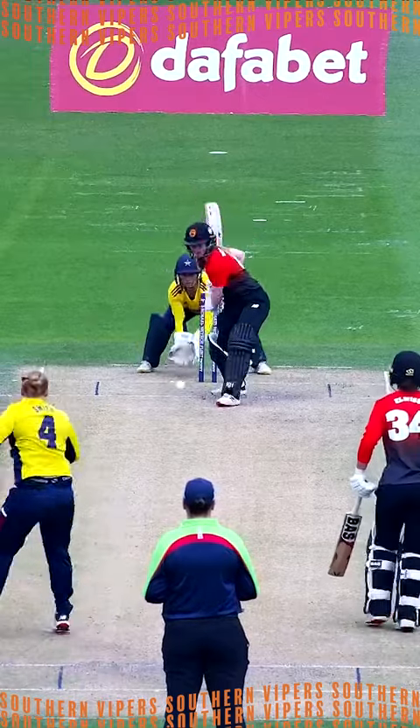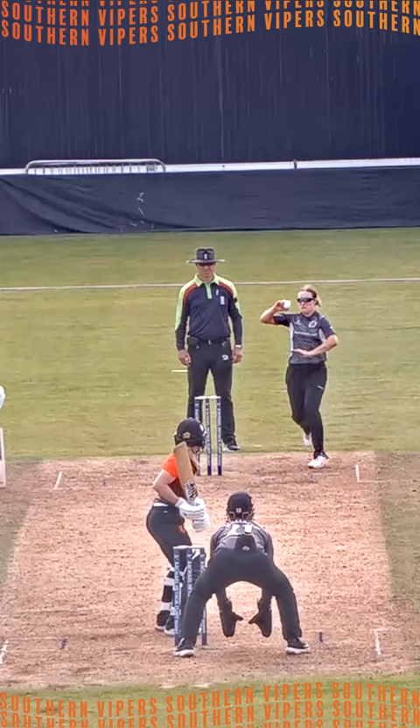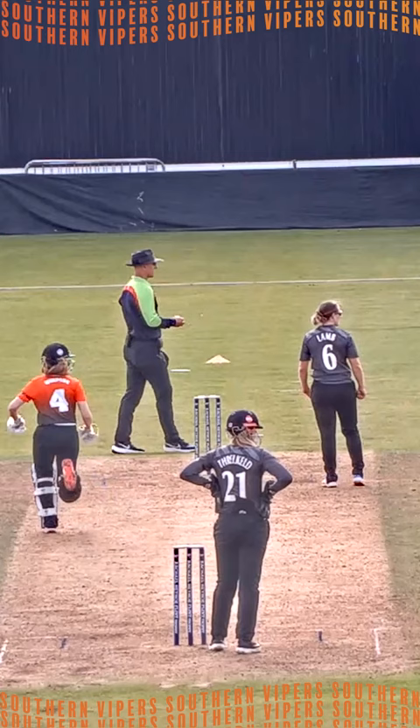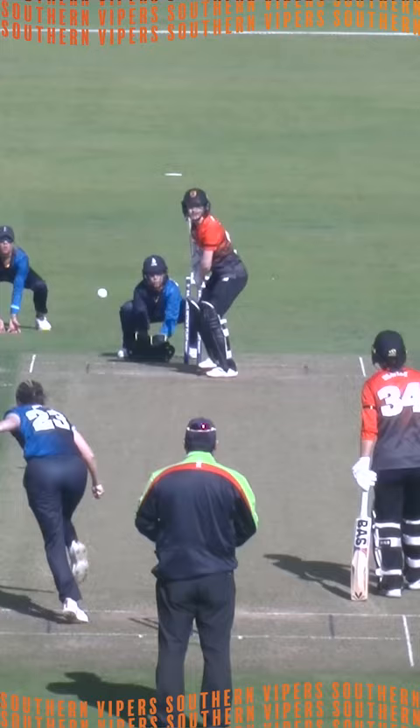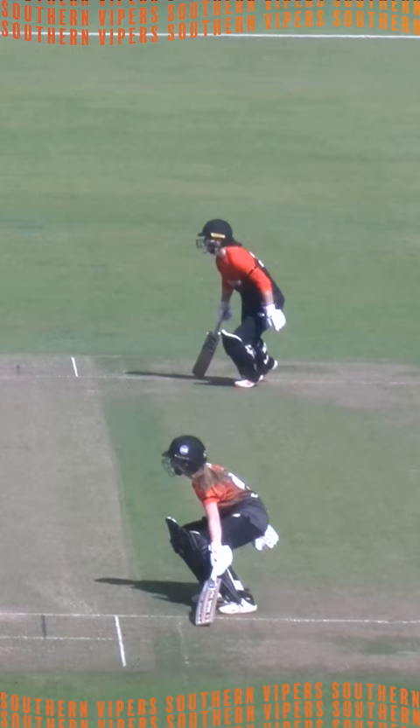Emily Windsor, and that's a lovely off shot. That's beautifully played through the offside — not out of the end. Now comes in, bowls it wide and half outside off stump, and Windsor drills it off the front foot. It's a genuine wrist ripper. That's Emily Windsor's classic shot — cut through backward point.